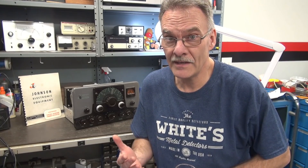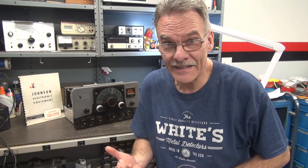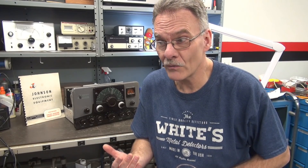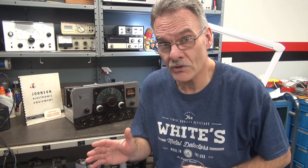Welcome to D-Lab Electronics. Today I'm going to show you a safe and more effective way to install push-to-talk on your Johnson Ranger. I've had many people email me asking about the Ranger after I showed the Viking 2 push-to-talk. I hesitated because following the original Johnson instructions isn't really safe. I wanted to come up with an alternative method, and I've got it. Let me show you what D-Lab came up with.